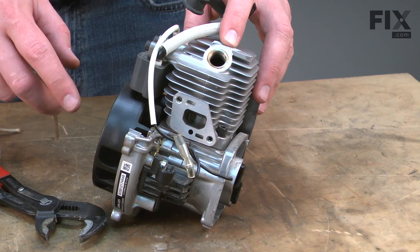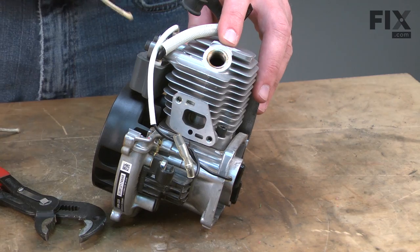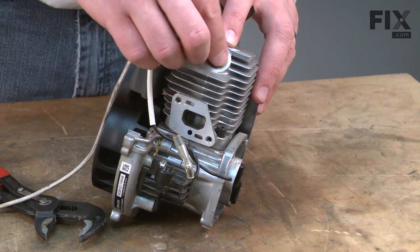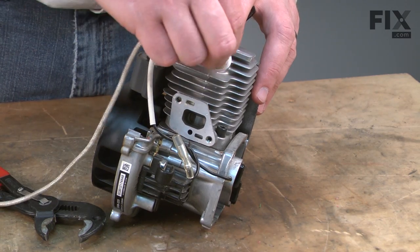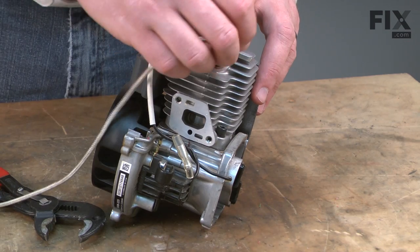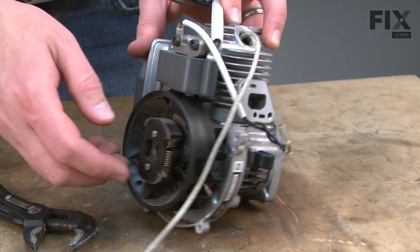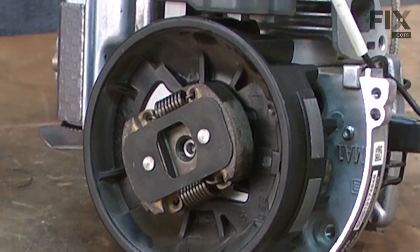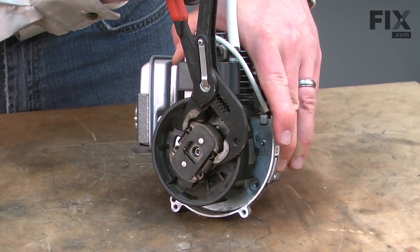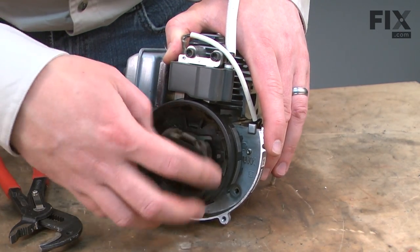Now I'll remove the clutch, but I can't just simply thread it off of the spindle because as I turn the clutch, the motor will just spin. So I need to bind up the motor. To do that, I'll put a piece of starter rope into the cylinder through the spark plug hole. The rope will take up the space between the piston and the top of the cylinder and bind the engine. Now I can unthread the clutch.